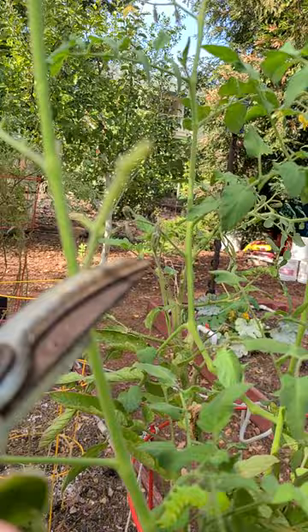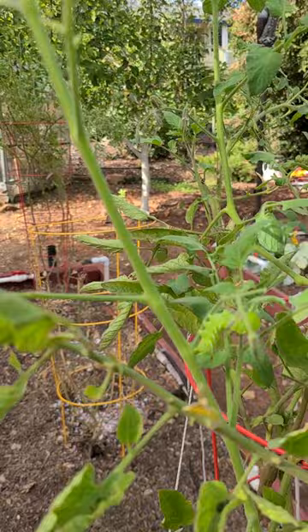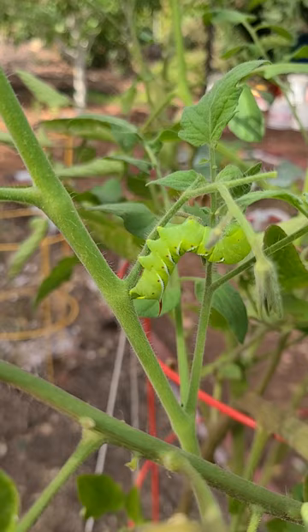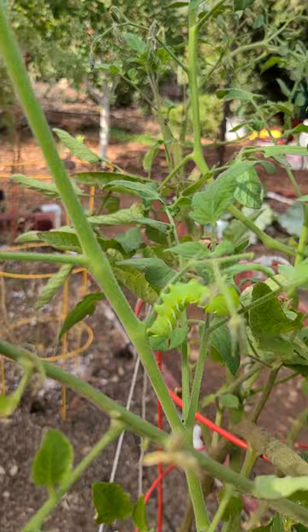You can see that, so I identify the damage on the plant, and then I just start looking around very carefully — and there he is right there, see him? That's him. He's a big one; I've seen bigger, but he's big enough. Hornworm — you can see the horn on him on the back, on the bottom. There's his head — say hello to YouTube, Mr. Hornworm.